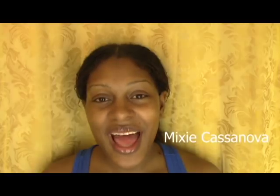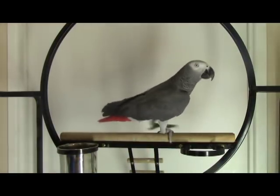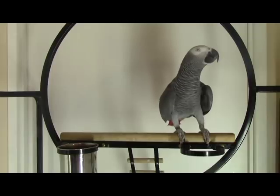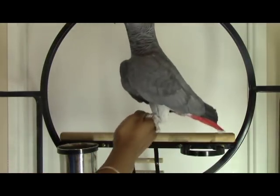Hey everyone, welcome to Parenting Parrots. I'm Mixi Casanova, and today we're going to be talking about the step-up practice. I just want to be clear — I'm not teaching you how to teach your parrots to step up in this video. You're going to see footage of all my parrots doing the different cooperation exercises.